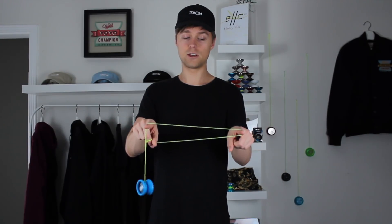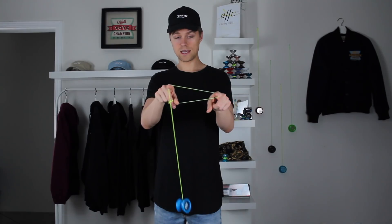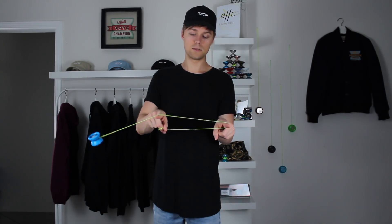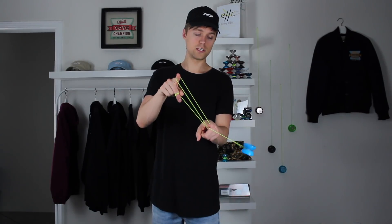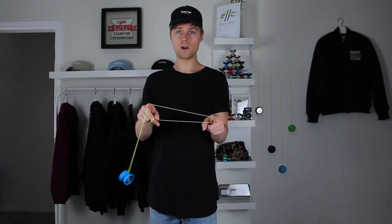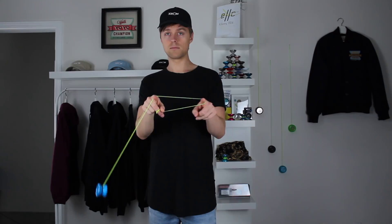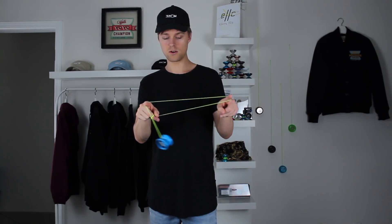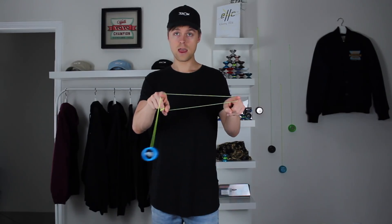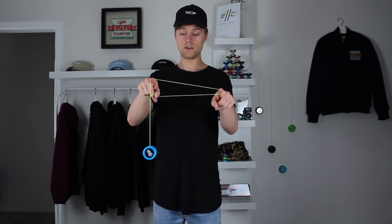Try that a couple of times, just getting it to go all the way around both fingers. It's really gonna take that adjustment of figuring out how close to bring your fingers together. You can see the strings are sliding on both my pointer fingers, and that's where you're gonna get the control to tell how much string you need to flip it over and land right here. In the same way that we practiced the trapeze swing with just one finger, we're gonna do that same thing but with two.